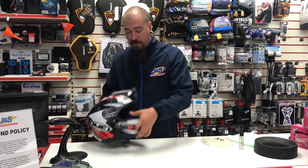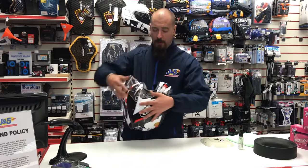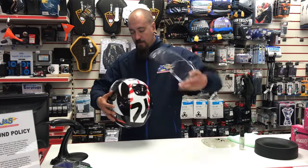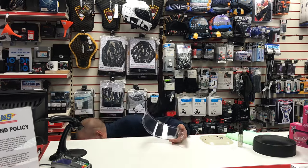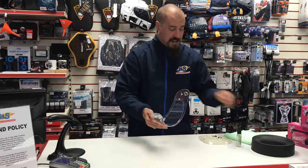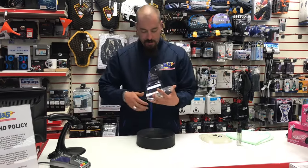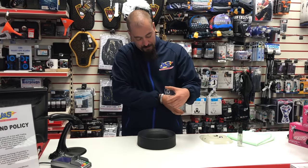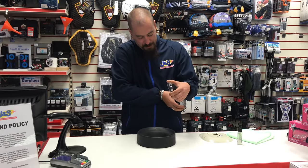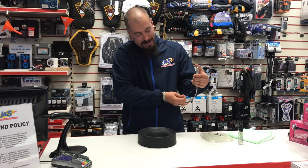Essentially, all you want to do first is remove your visor from the helmet, because it's very difficult to get the pin lock out without taking the visor off. Then carefully remove the pin lock from the visor simply by opening up the visor and just gently easing it out.